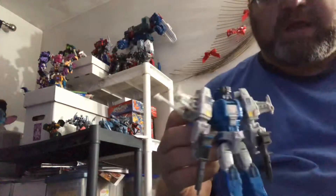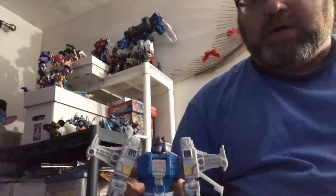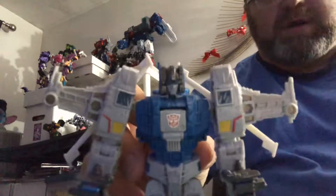Hey everybody, this is Anarchus, and today I'm doing a review of Titans Return Highbrow.